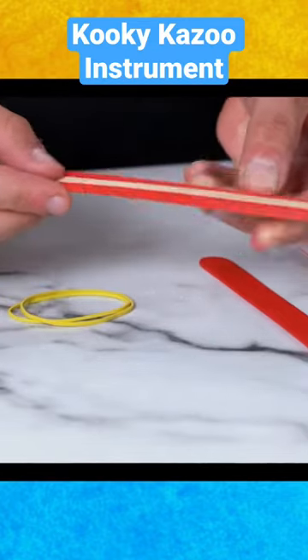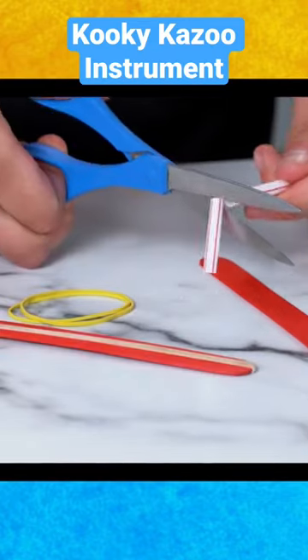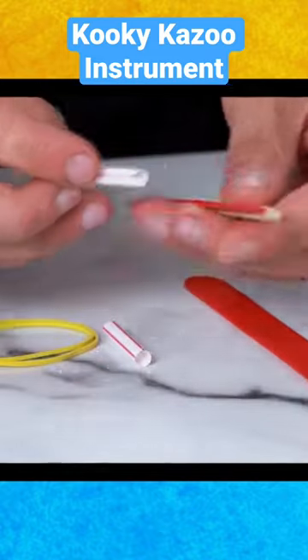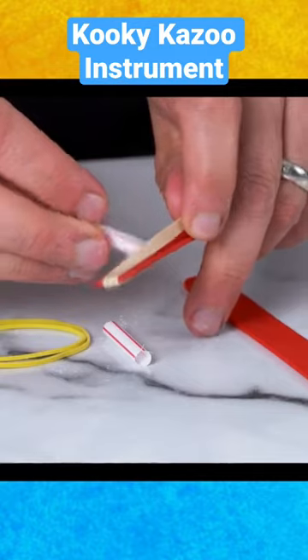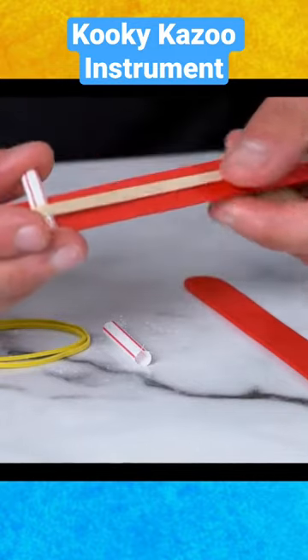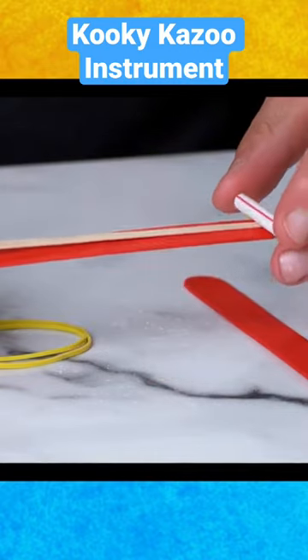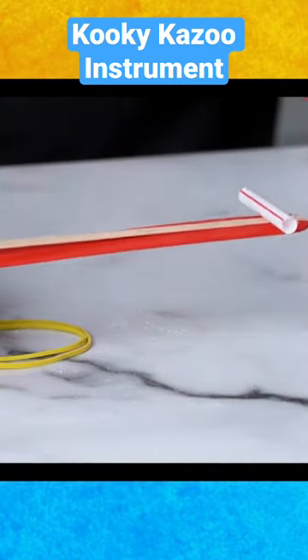Stretch a rubber band along one of the craft sticks. Now carefully cut two pieces from the straw. Place one piece of straw under the end of the rubber band so that the rubber band is slightly lifted. Place the other piece of straw on the other end of the craft stick on top of the rubber band.